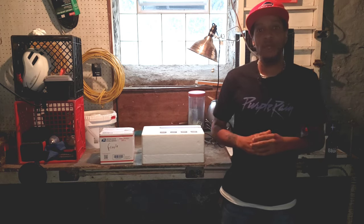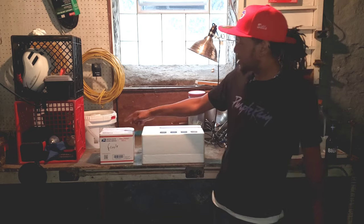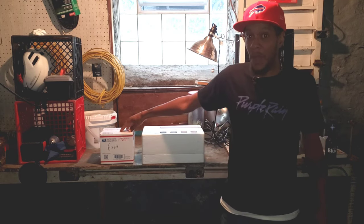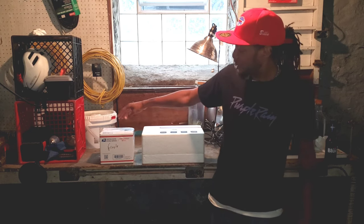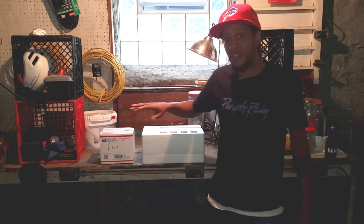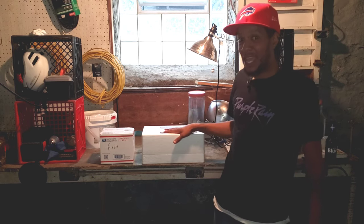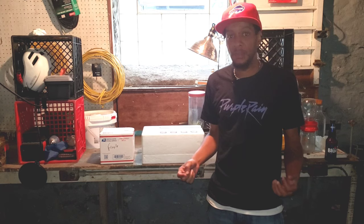Hey, thanks once again for coming to check us out here today at New York Coturnix. We just got some quail eggs — a variety of quail eggs from Kadel Coturnix in Ohio. Special shout out to Kadel Coturnix for this shipment. It's kind of heavy and I have no idea how many eggs are in here. Either way, we're going to try to get them all into this incubator — the Trio Cottage Mini egg incubator. Let's get started; I'm going to keep you updated on the progress.